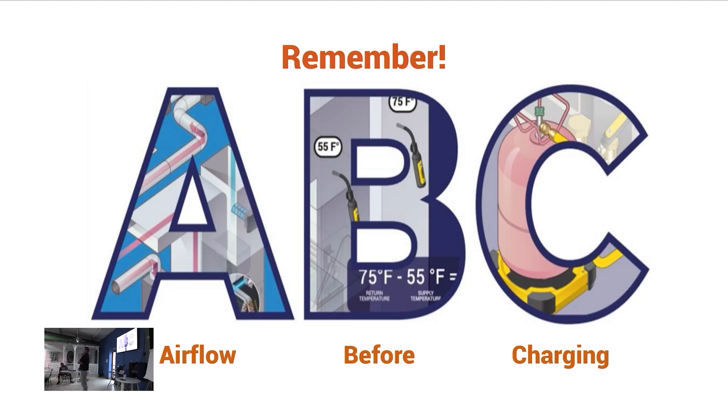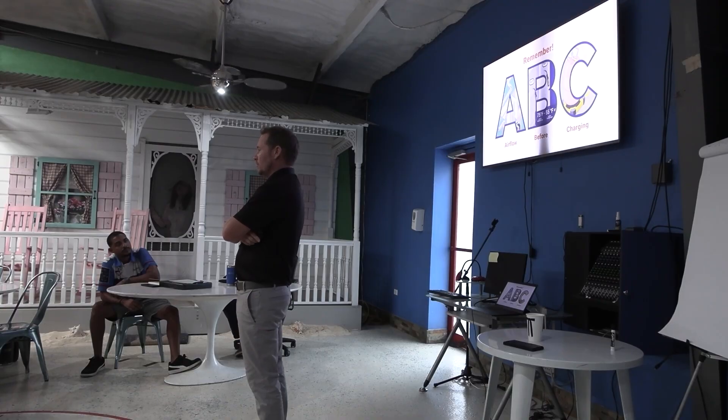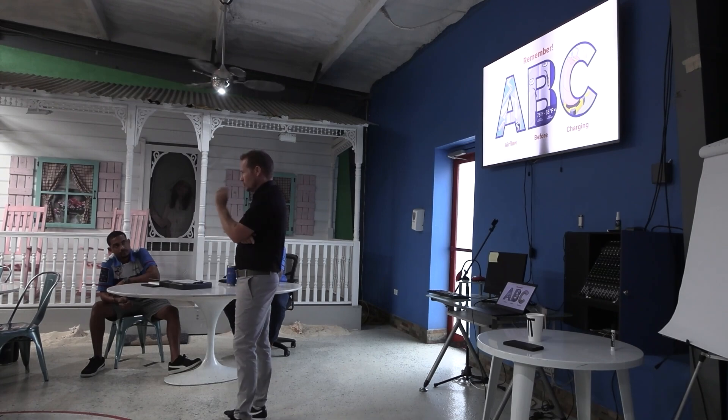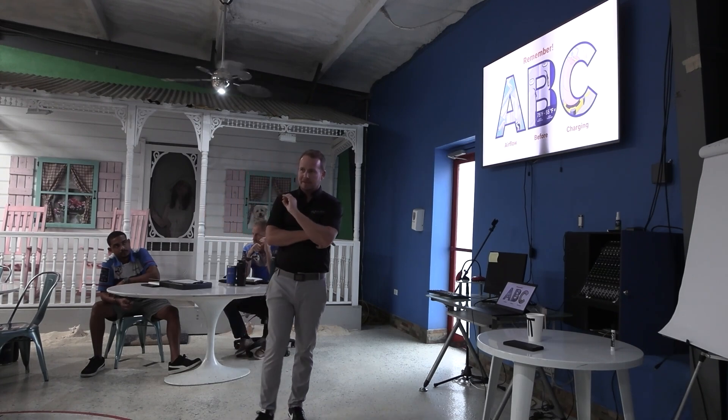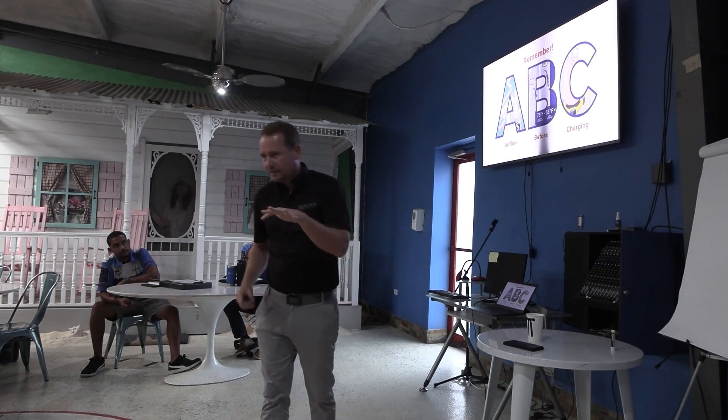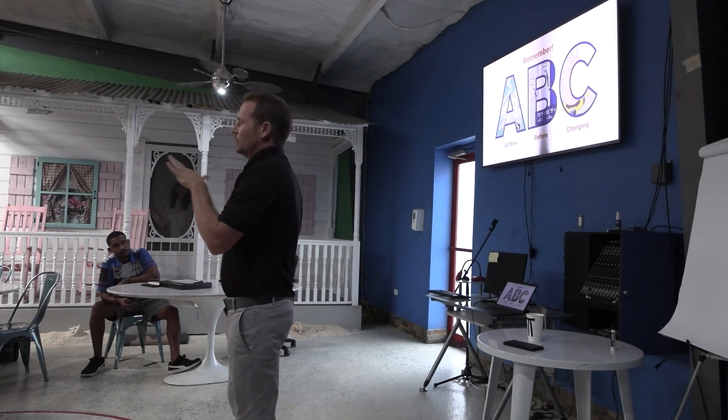Airflow is one of those conversations where I could tell you the nerdiest process, the most insane way of validating airflow that you'll never actually do, and it would still only be scratching the surface. Airflow measurement is one of the most complicated topics there is. So I'm going to start by keeping it pretty basic, and then we'll get into it a bit more in depth.